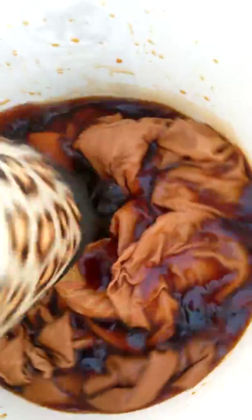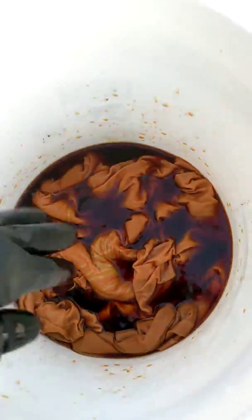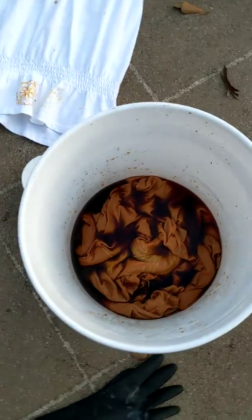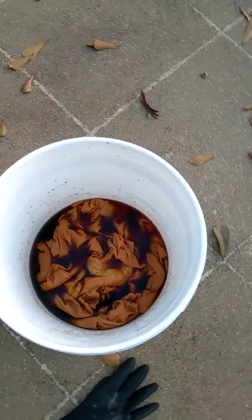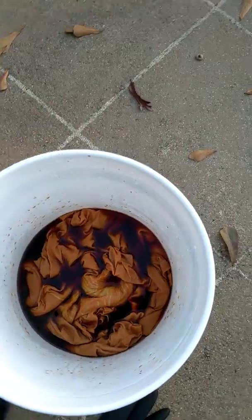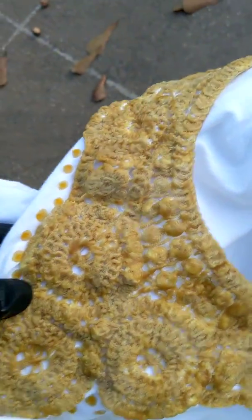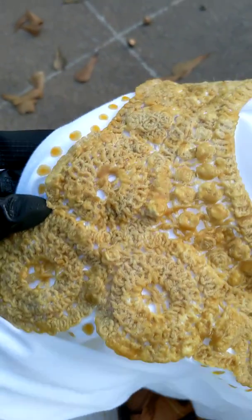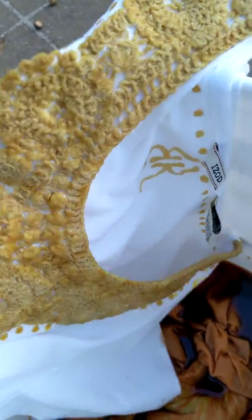I'll try to show you the progression of these as I go along. I've been trying to get these in the dye bath for over a week — you know, life just happens and you just gotta roll with it. I don't know exactly how that's gonna come out. I bought this shirt at a second-hand store, it was brand new, and I thought, well, I'll just see what I can do with it.